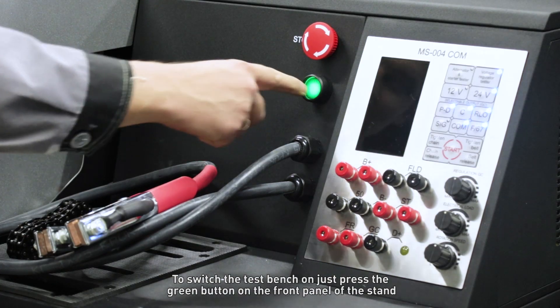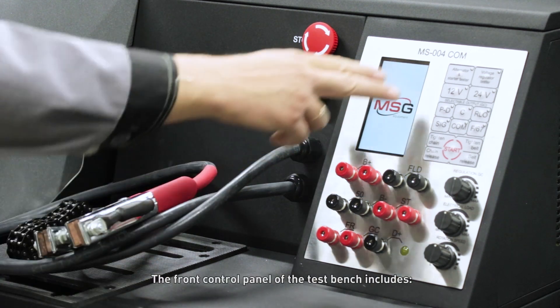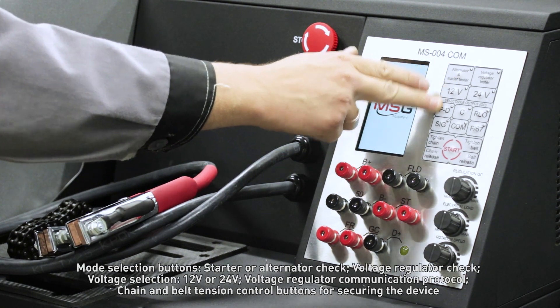To switch the test bench on, just press the green button on the front panel of the stand. The front control panel of the test bench includes mode selection buttons for starter or alternator check.